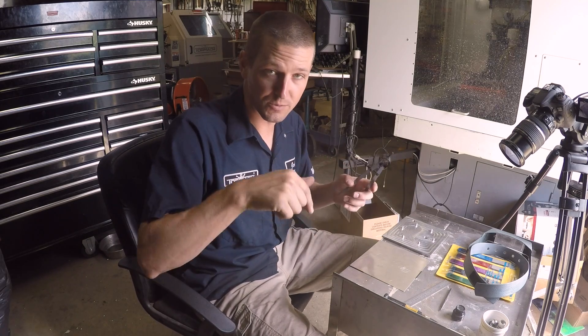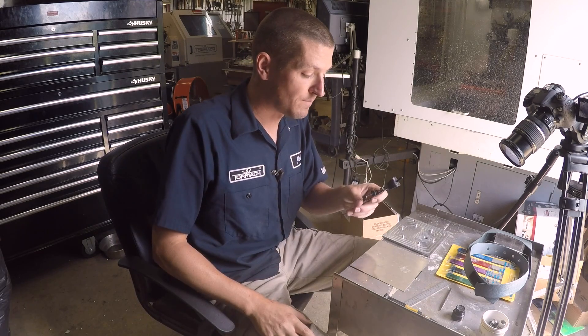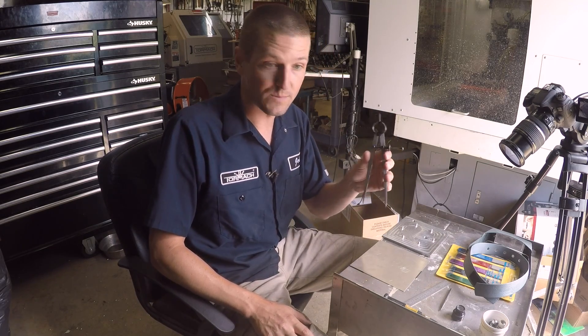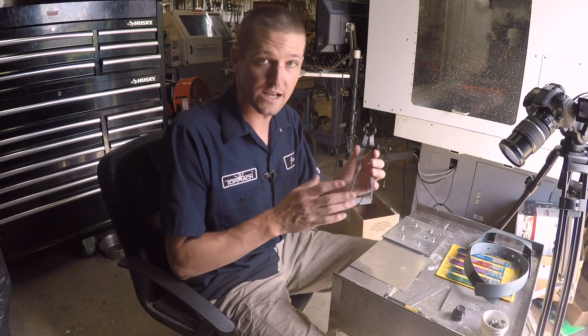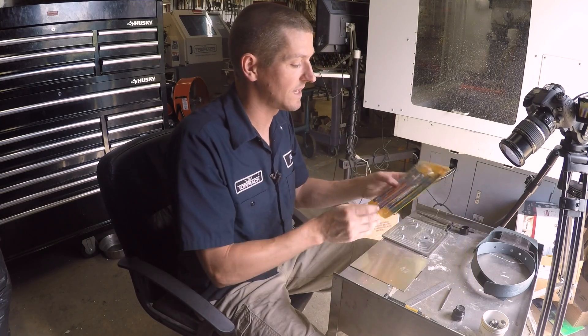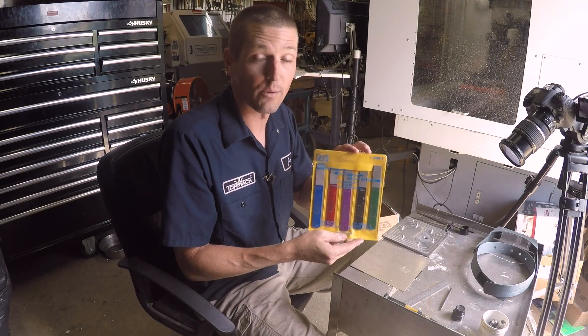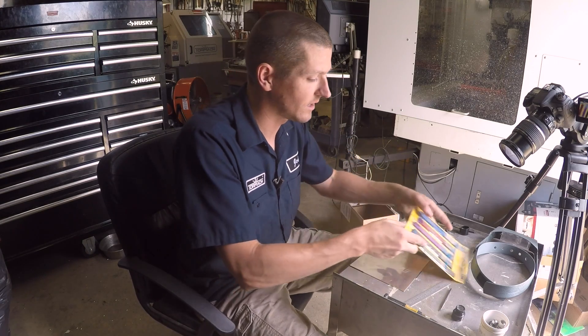All the links for these tools are in the description below. Many of them are kickback links where we make a buck — doesn't cost you anything. These are not expensive; I think they're like six or seven dollars. So if you don't have a good set, pick them up. To make the points sharp, we use this set of diamond laps — I'd really recommend owning a set. They're very handy for a lot of things.